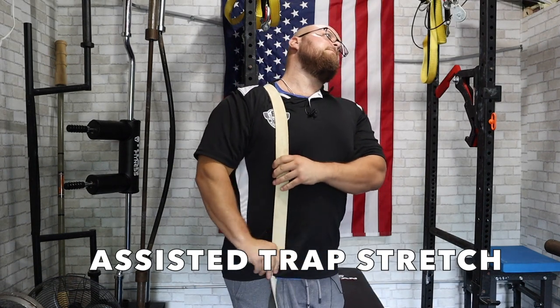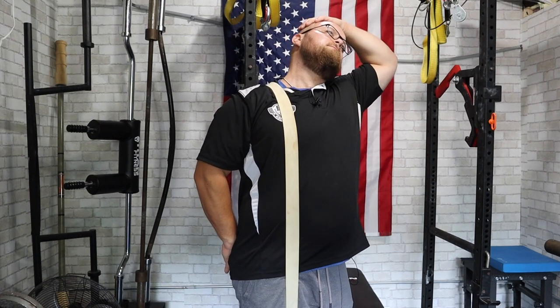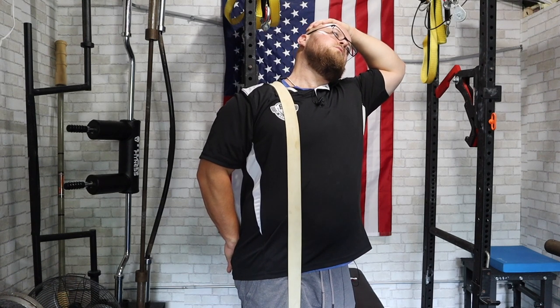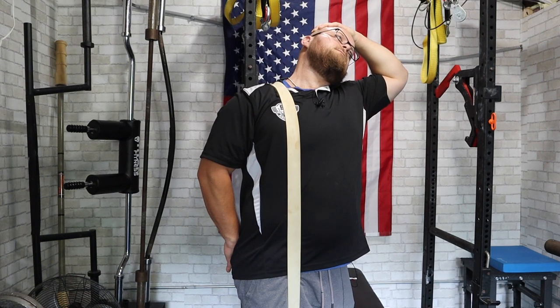Some things you can do: an assisted trap stretch — I love this one. You hook a band around your shoulder; I'm simply stepping on it. That's going to provide that additional pull while I stretch my neck in the other direction. It's really going to help hit on the traps and allow you to get to a more effective setup position.